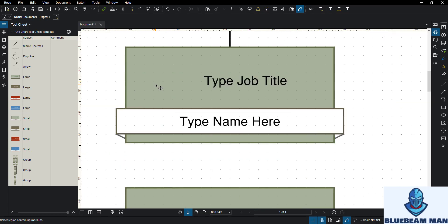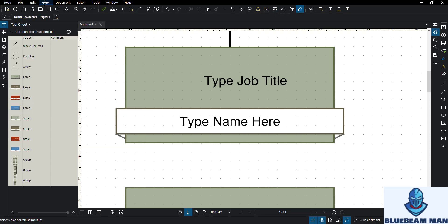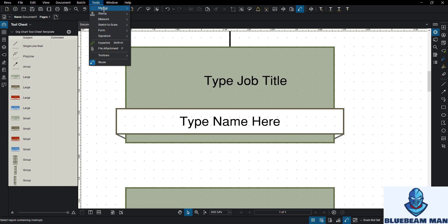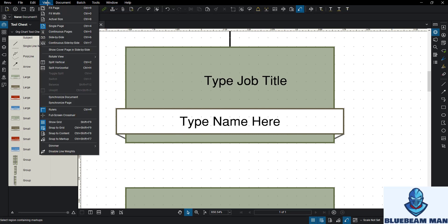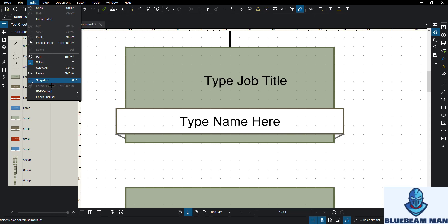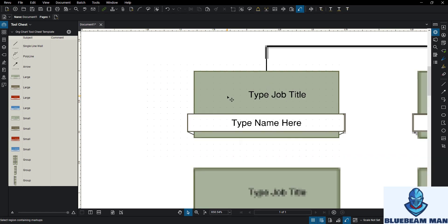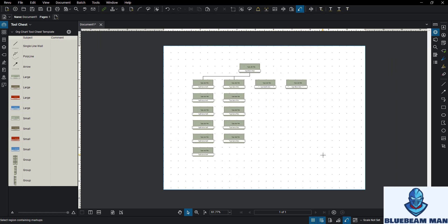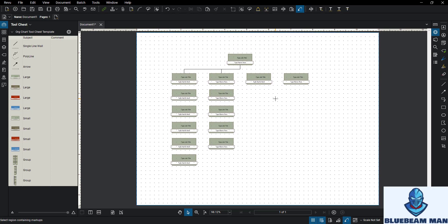Remember to save the LinkedIn profile picture and click the little image button - I think it's also under Edit PDF Content, or maybe under Tools. I have it placed up in my toolbar because I use it so much. Forgive me, but you just save it from LinkedIn and click and drag. So there you have it: how to build an org chart in Bluebeam, how to use the sync tool, plus a couple other little tips and tricks woven in. That should do it for today's video - have a great day everybody, Blue Beam Man out!